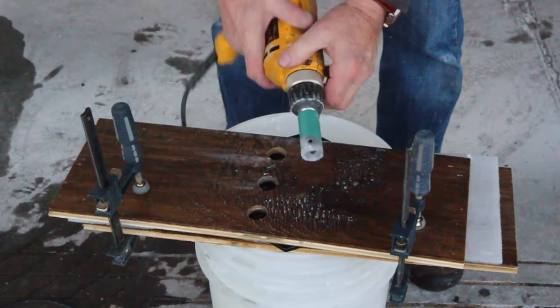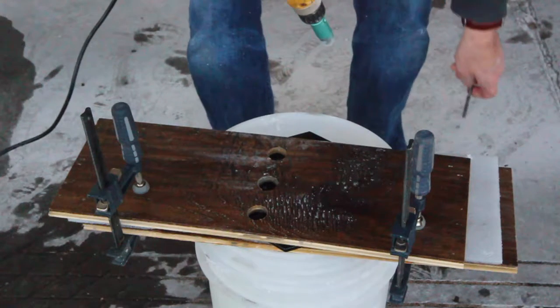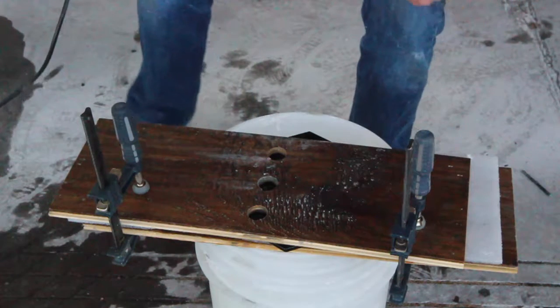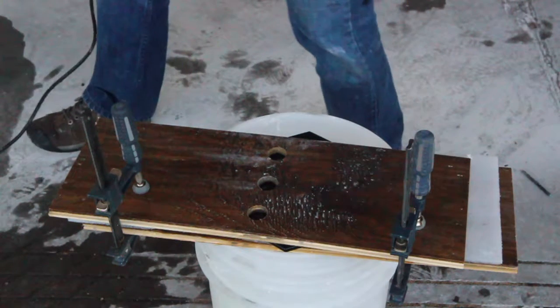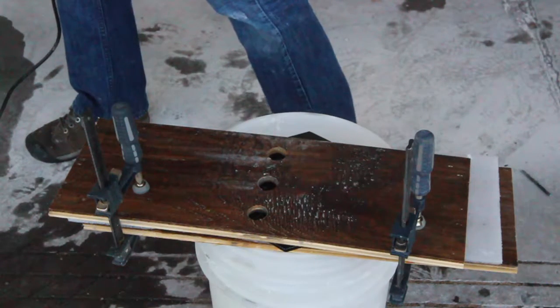Without the pilot bit you need something to use as a guide and to keep the bit from twisting as it goes through the tile. I've taken a piece of wood flooring and drilled three one-inch holes through one piece. I drilled three holes so that I can place the template over any area of the tile without it sticking out beyond the tile.